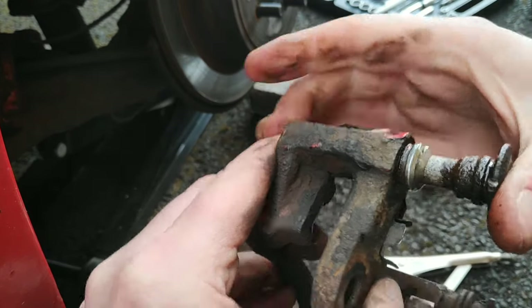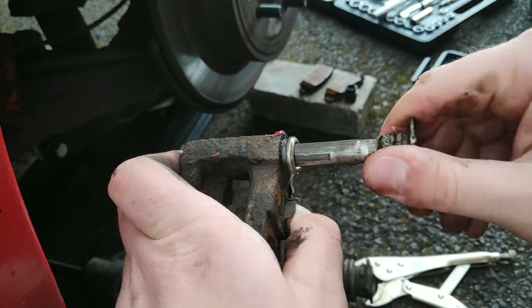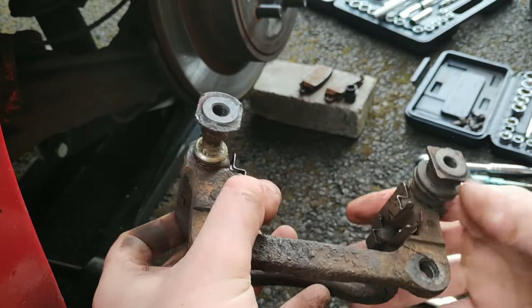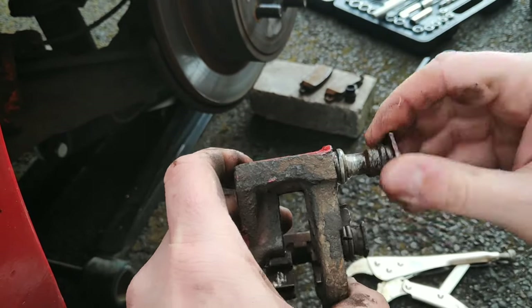Much much better. We actually needed to use a vise grip to get it out originally, so that just shows you how solidly rusted in there it was. So there you go folks, just a quick dirty tip for the slide pins in any Japanese car, particularly the Corolla.